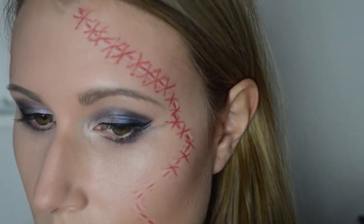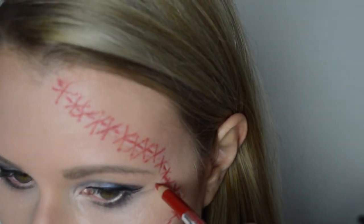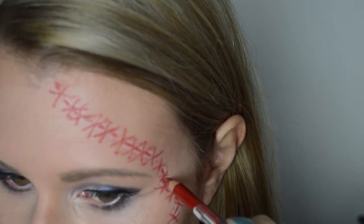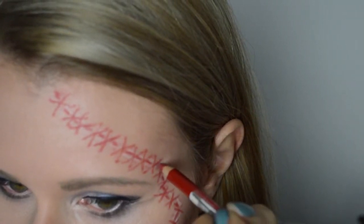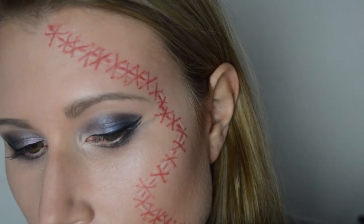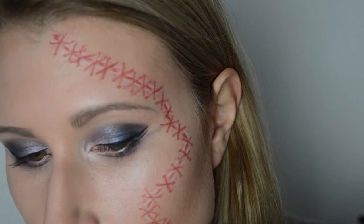Vervolgens beginnen we aan de hechtingen. Voor de hechtingen gebruiken we hetzelfde rode potlood waarmee we de streepjes hebben getekend. We zetten als het ware kruisjes, en aan het einde van de kruisjes zetten we kleine puntjes, zodat het meer op littekens lijkt. En nu heb je je litteken getekend.